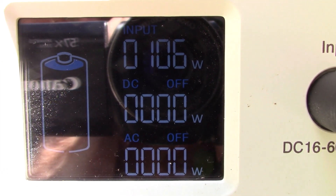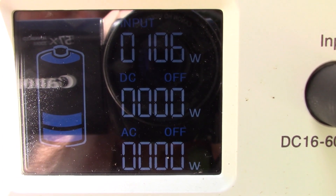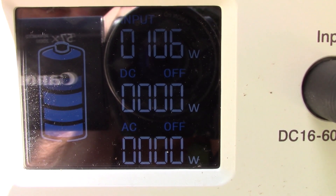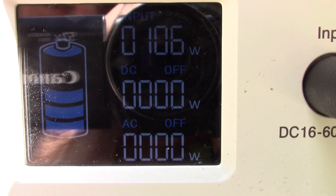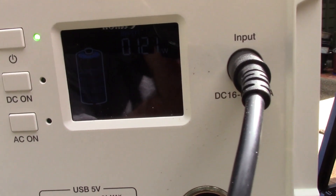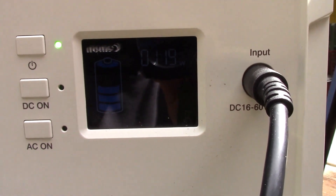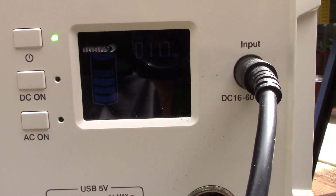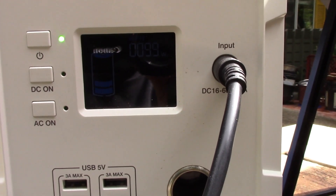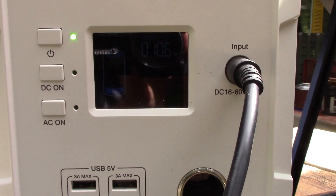It's a little later the same day. The sun is bright. It's generating 106 watts and it's on its way to fully charging. Then — can you see that? 120 watts, that doesn't seem right. 118, 117 watts. I don't know — 100 watts. How is that possible? Give me ideas.